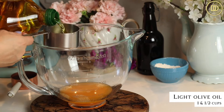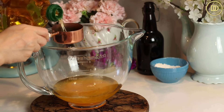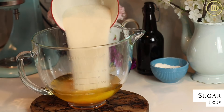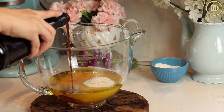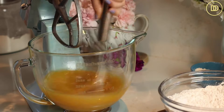Next, I'll add one and a half cups of very light olive oil. You can use vegetable oil for a very mild flavor, but I find that this light olive oil is just right — it doesn't taste at all like regular olive oil. It's nice and light. I'll add one cup of granulated sugar and a teaspoon of pure vanilla extract. It's best to whisk this up with a whisk because the paddle attachment doesn't really get down to the bottom of the bowl.